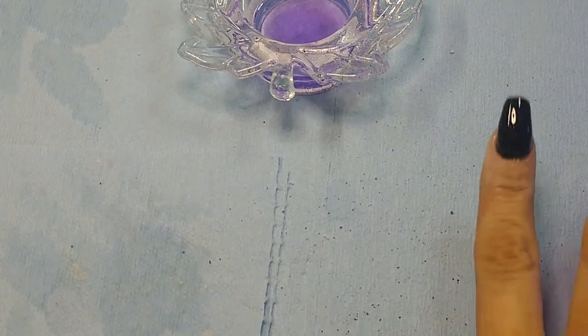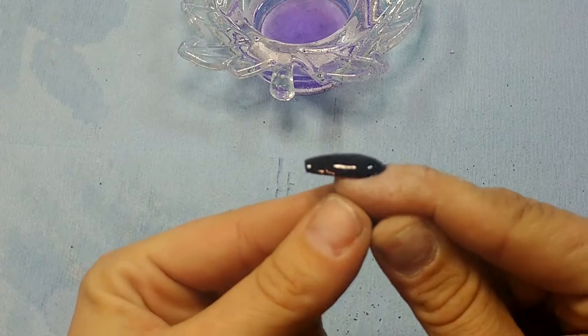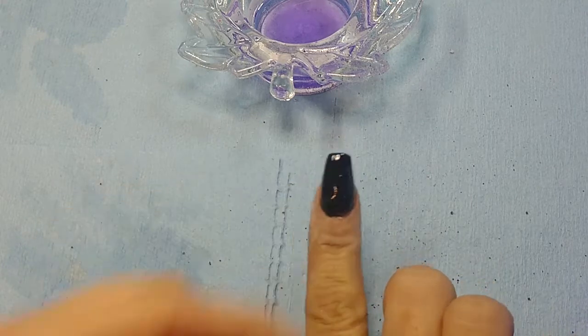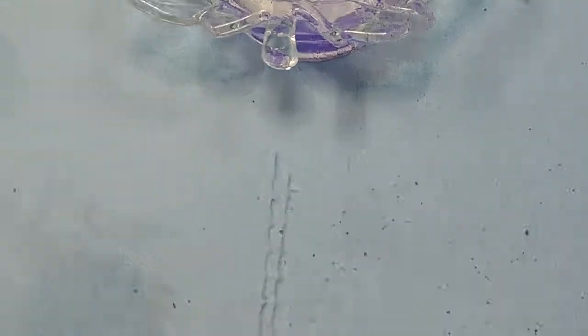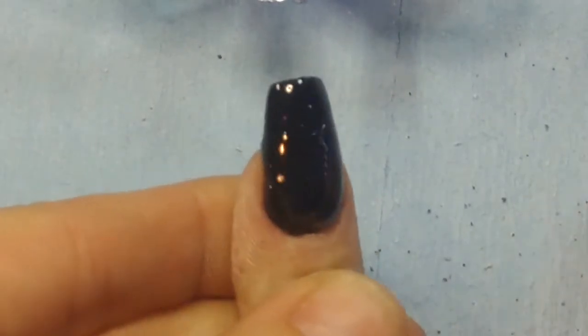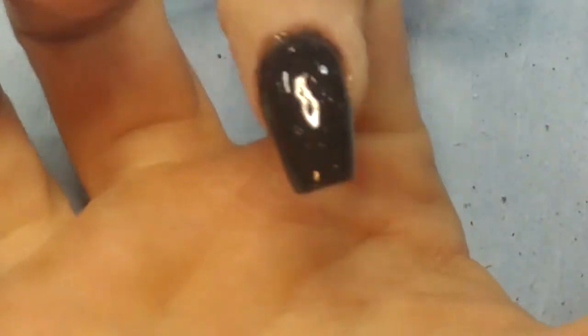All right, that's all done curing and there you go. Got a pretty solid apex on it, it's not too lumpy. Frankly I'm okay with that — that's good enough for me, that's all I really need out of life. I love that glitter, you can see the underneath, and the shape's not too bad. If you guys have any questions, let me know, thank you.